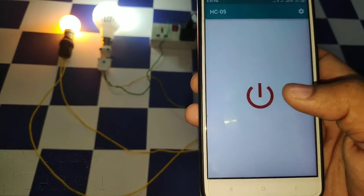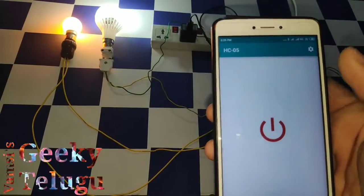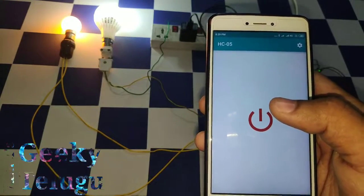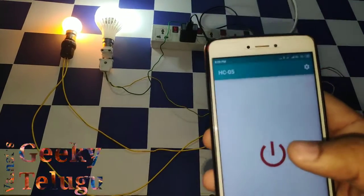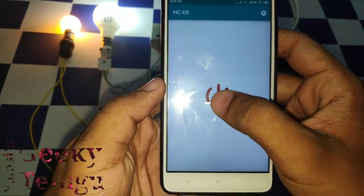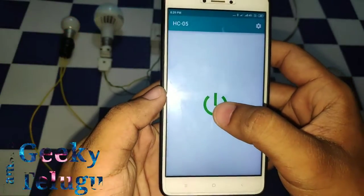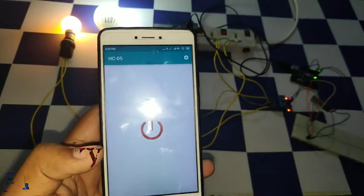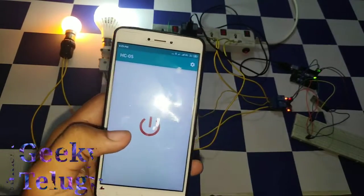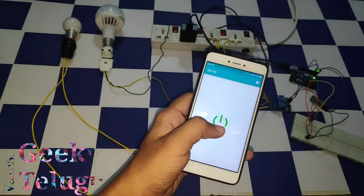Now we will use the switch mode. In switch mode, we have a single switch mode. One click on the device turns the lights off, and a very quick click turns the lights on.